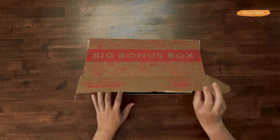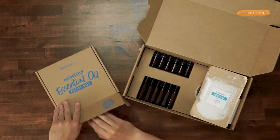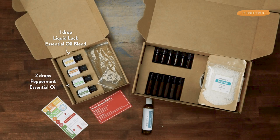To make this roll-on we are going to be using the August Simply Earth recipe box. In our recipe box we need our recipe card and we are going to be using the essential oils liquid luck, peppermint, and fir needle. And from the big bonus box you're gonna want to grab one of your 10 milliliter roll-on bottles and your fractionated coconut oil. And from your home, a funnel.